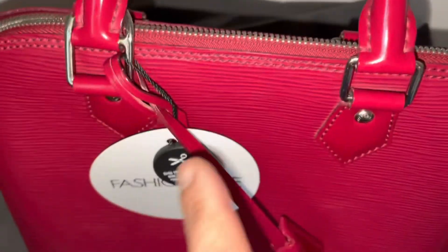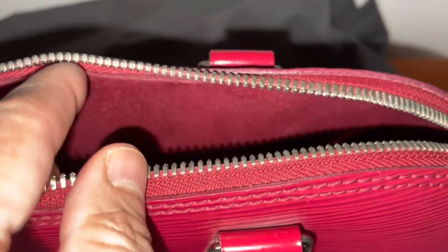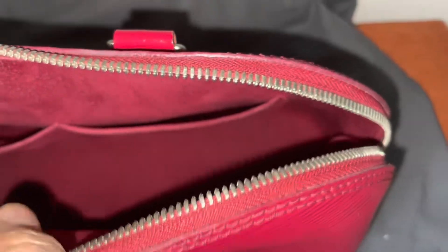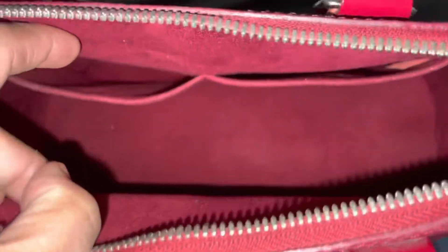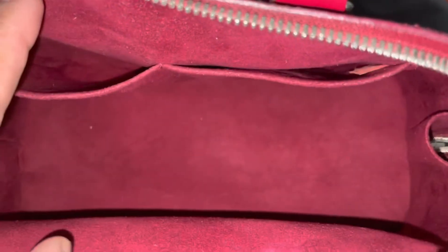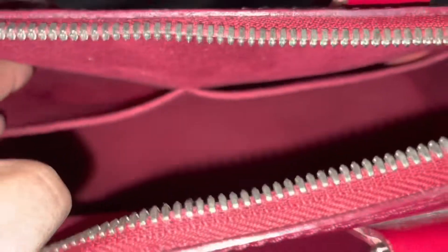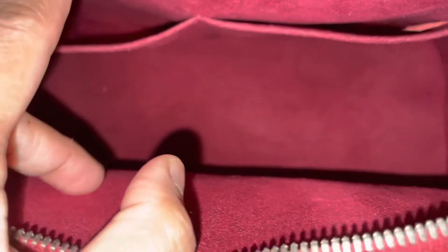I also used the oil all over the hardware and the zipper, because the zipper was really, really rough and stuck. And then inside I used the wipe with a little bit of alcohol and just rubbed it round and round all over the pockets.